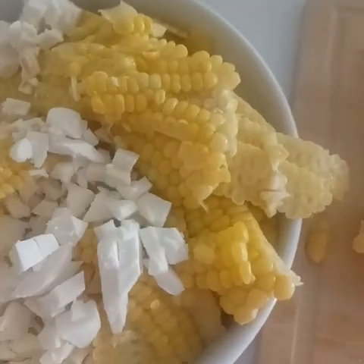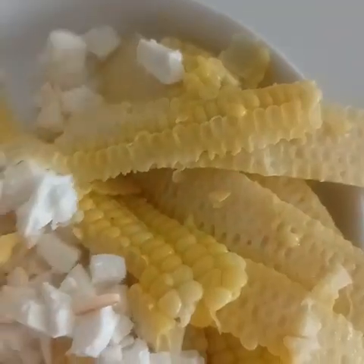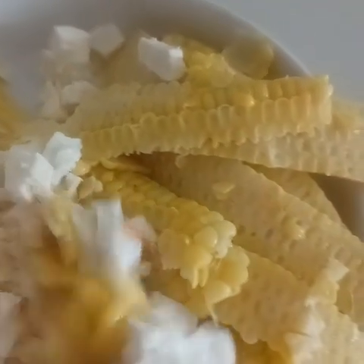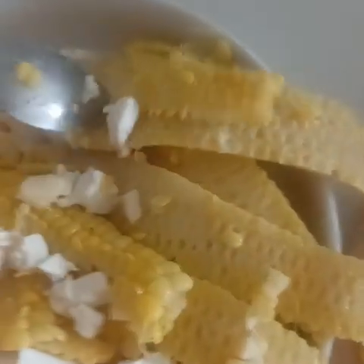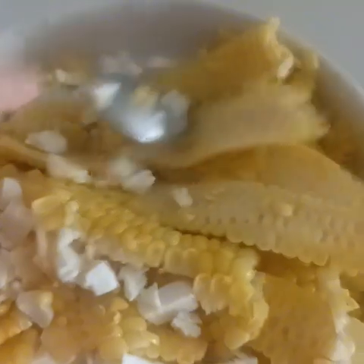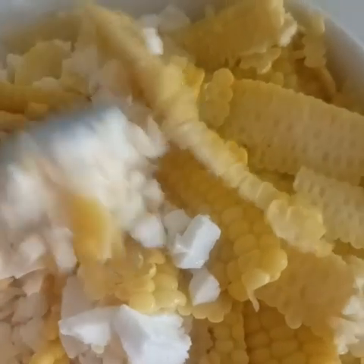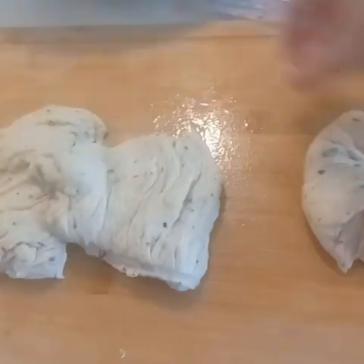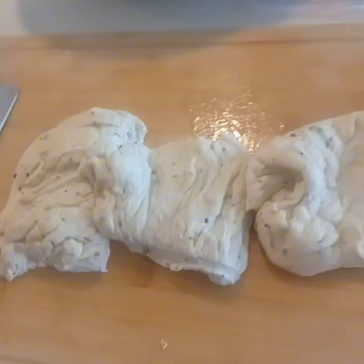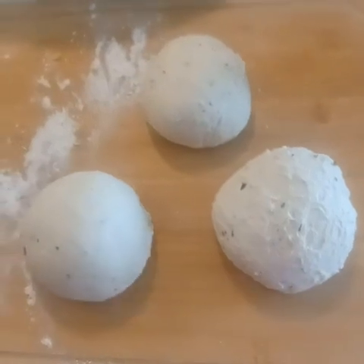Next I've added eight ounces of fresh mozzarella and six ounces of muenster — I do recommend that you use muenster, and I'll tell you why in a moment. I also used three ears of corn; if you want to use canned corn, you could use about a can and a half of sweet corn. The reason I like to use muenster and not just mozzarella is that mozzarella gives you a great stretch but doesn't have a ton of flavor, so by adding muenster you get a little bit more cheese flavor.